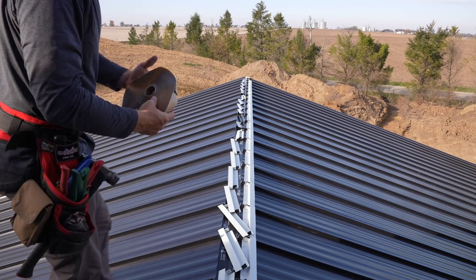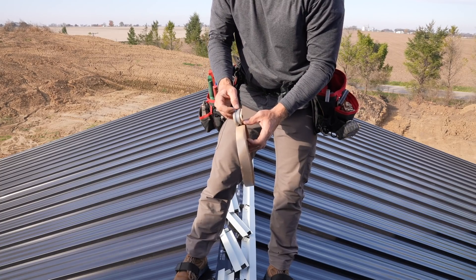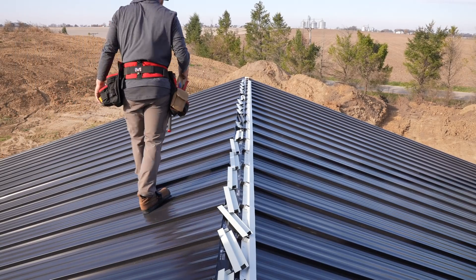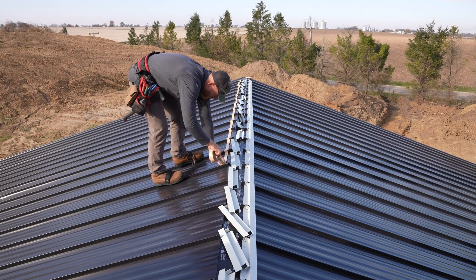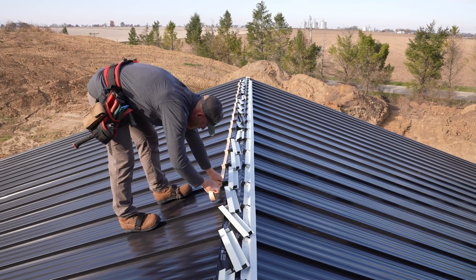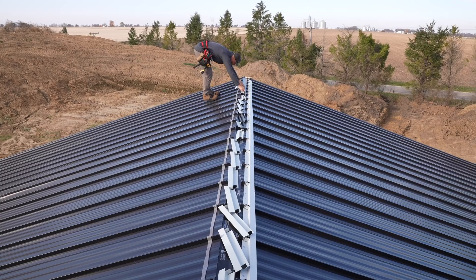When I talk about double-beaded butyl tape, this is what I'm referring to — you can see it's got two beads on it, and compression is what makes this seal good. We're going to start down here on this end and work our way back, following that line I just made. We go through and put these in and press them into the double bead.